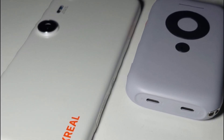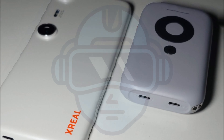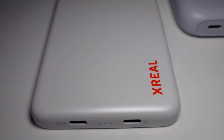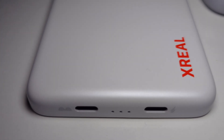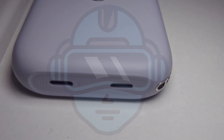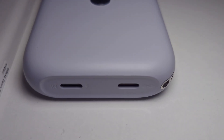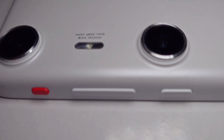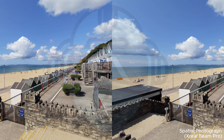As you can see here, the Xreal Beam Pro has abandoned the portable smaller size and gone for a full Android phone size. Xreal also got rid of the internal fan in the Xreal Beam and took advantage of the new shape of the Xreal Beam Pro to add a couple of cameras to allow recording 3D SBS video, also called spatial video, or taking spatial photographs.